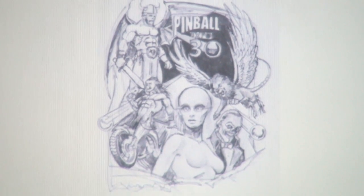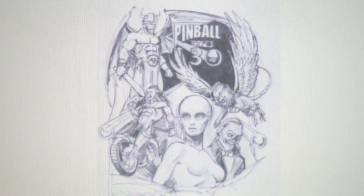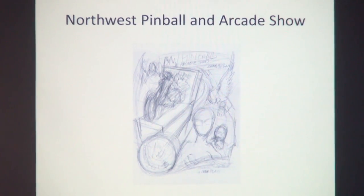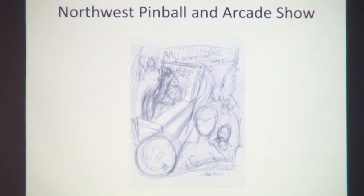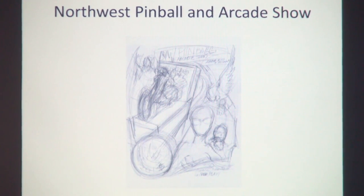Moving ahead to the poster we did for this year's show. The original idea was a T-shirt design for Expo, but there wasn't going to be time for that. When the guys from this show contacted me, we talked about using the idea as a theme for this year's poster. This was the rough sketch of how we were going to change it, and it went through some modifications because the arcade game element changed it from being much more pinball-centric.